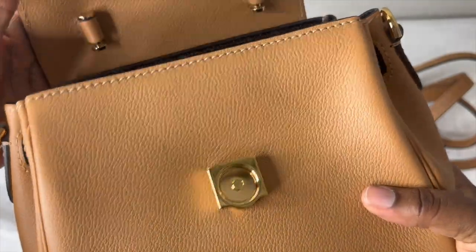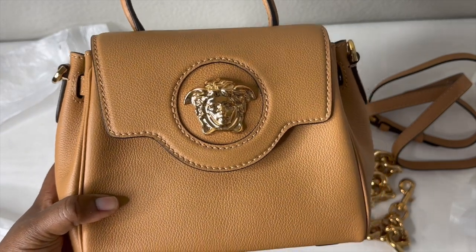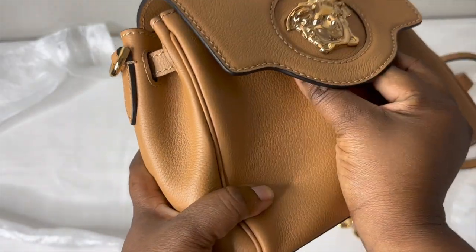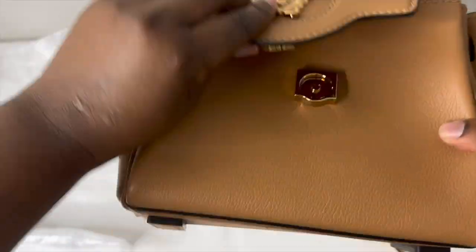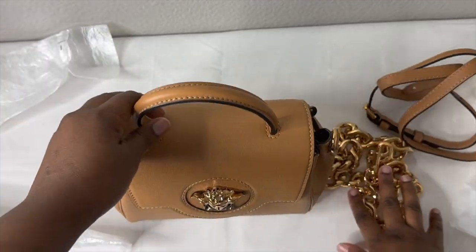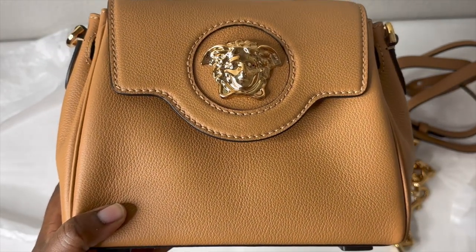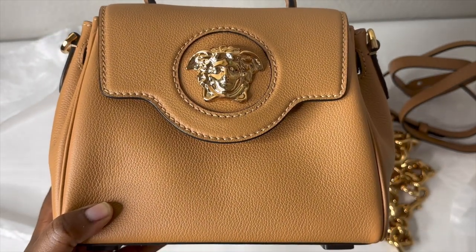The bag without anything in it weighs 1.3 pounds. The closure is described as a magnetic snap closure — the magnet is really strong, which is a good thing. The color is called 'tyranny brown' and as of filming this video, it's no longer available on the Neiman Marcus website, and I didn't see it on the Versace website either.